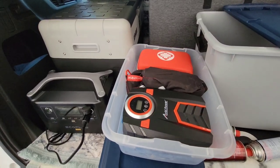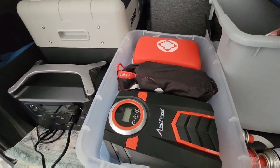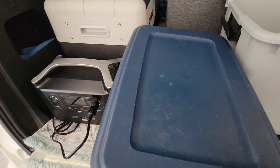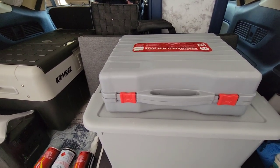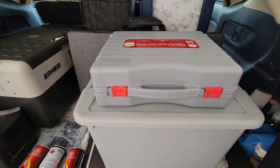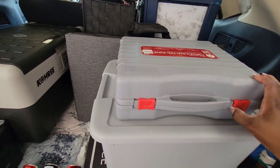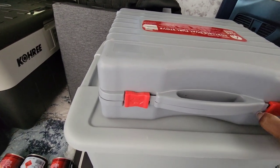Everything fits nicely in this plastic bin — very inexpensive at the dollar store or Walmart — and you can hold all your recovery gear. I also carry my gas wand portable dual-fuel stove with me. You never know when you're going to stop at a park and make a hot meal. If you want to really see this stove, I did a video earlier in the year on it.